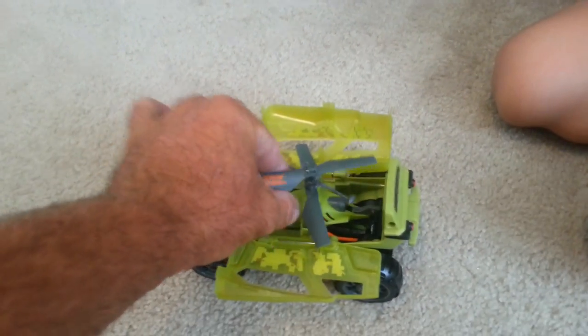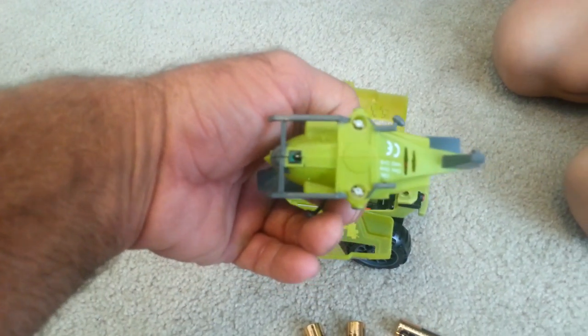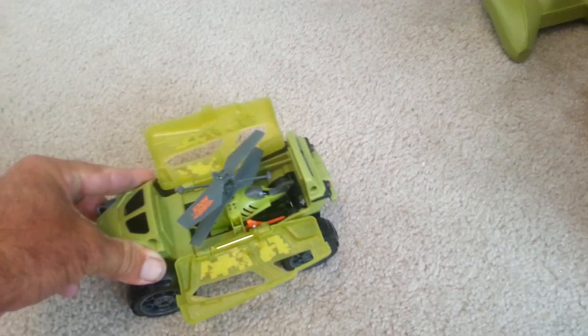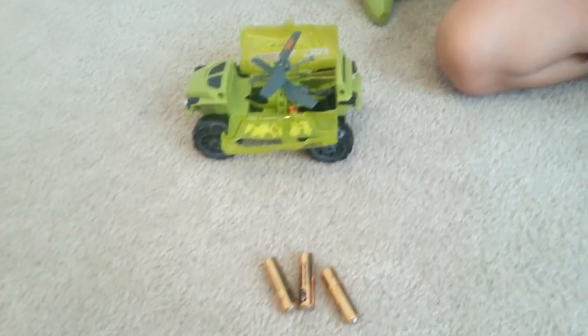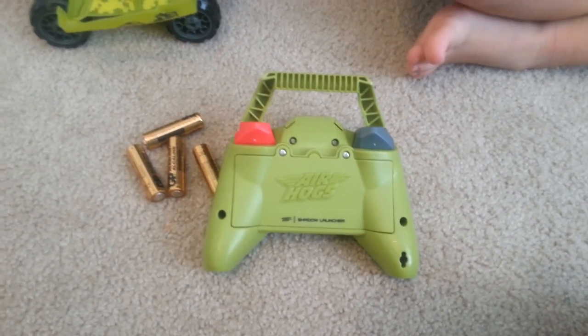All you do so far is drop the helicopter in — it's got these two little white areas that line up. So you drop it in, and even without any batteries, just driving along, the blades turn from the wheels. That's kind of cool. My son went to go get the screwdriver and then as soon as he gets back, we'll throw these batteries into the remote. It takes a little Phillips head screwdriver.